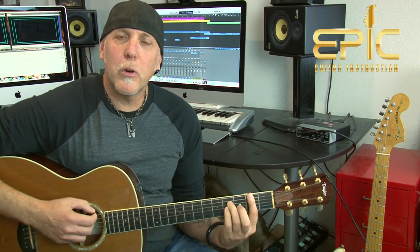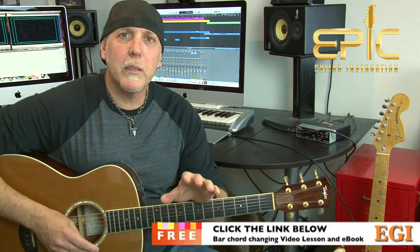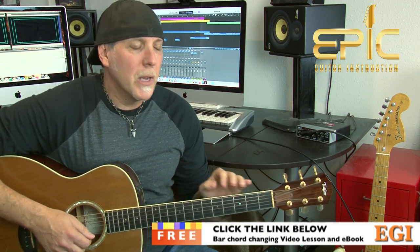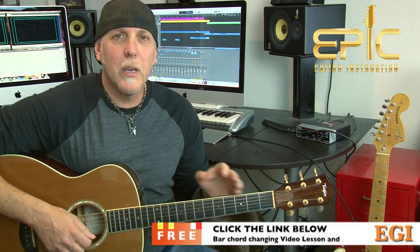If you're having trouble with the barre chords in this song — like that B minor or that F sharp 7th — click on the link in the YouTube description box below. I'll send you my killer video lesson and e-book on essential barre chord playing and changing techniques. It's an extended-play video, not on YouTube, packed with technique tips and exercises. The e-book has more exercises, more chord charts. I'll send them both to you for free.